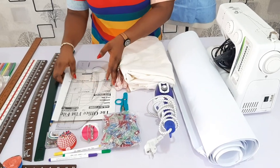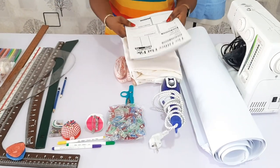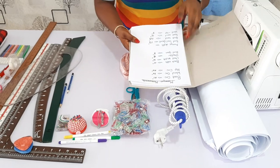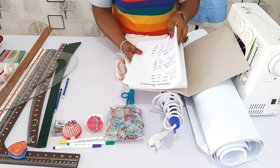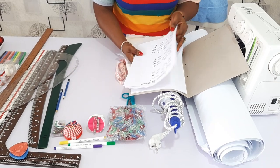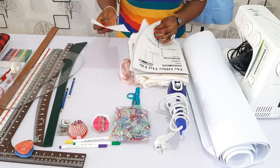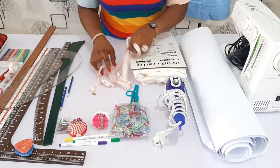Another thing I will advise my students is to have a file. This is where I keep my measurements, and I have some A4 plain papers to play with — so that is essential. Another thing you will need is your measuring tape, which is very, very essential to take measurements.